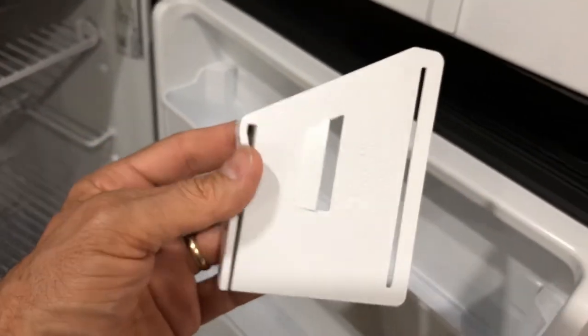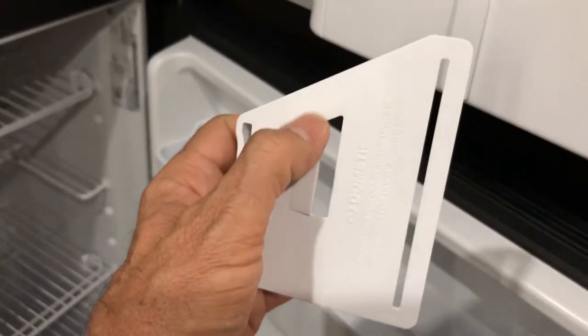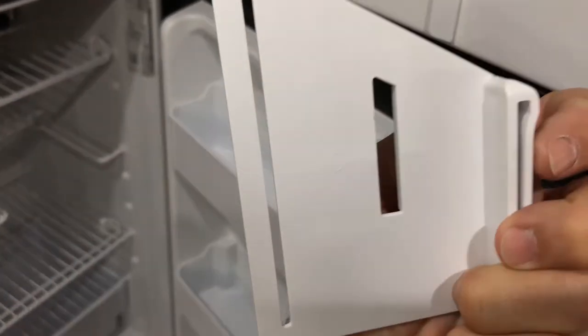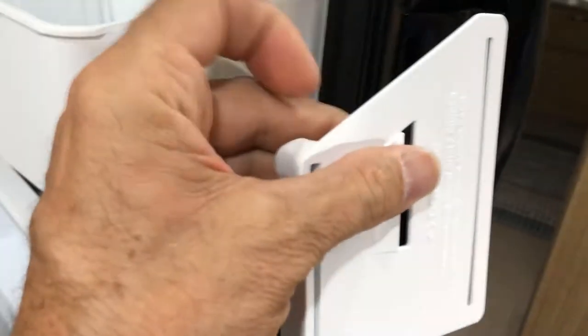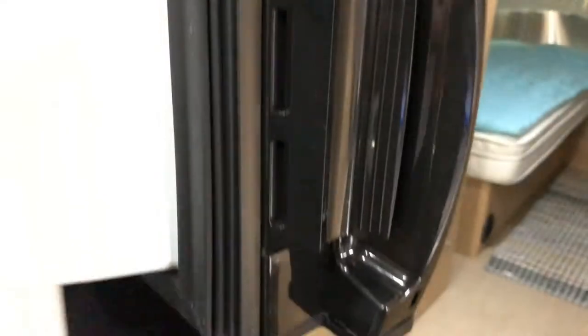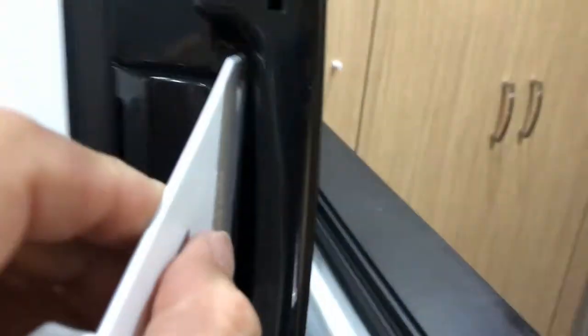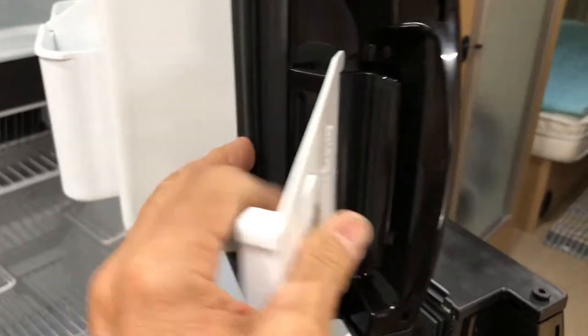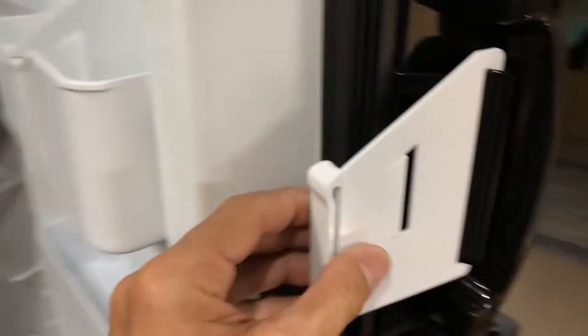This airing card is pretty simple to use. You just have to be sure the little tab right here is facing out — you can see there is no tab on one side. This slot right here is used to slide over the refrigerator door handle, and it fits very nicely just like that. Move it towards the edge a little bit.